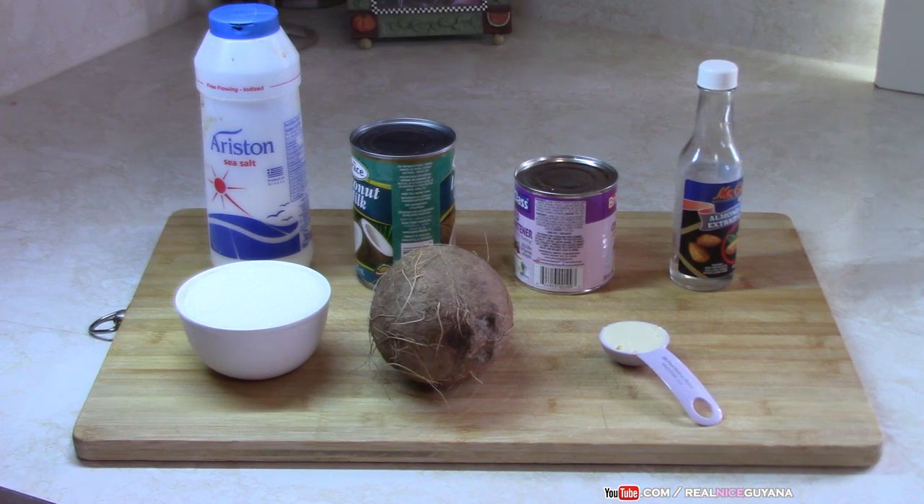For this recipe we are going to be using one cup of white sugar. White sugar is usually used for this recipe. You can use brown sugar as well but the norm is for white sugar to be used. It goes very well with the coconut and everything else.